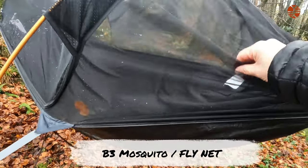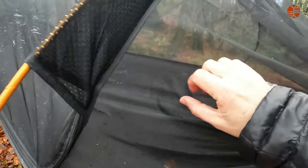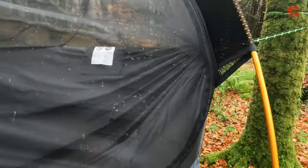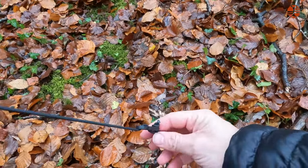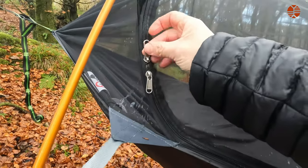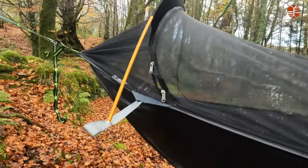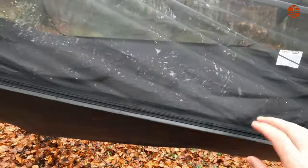This is the mesh fly net — nice, and it's the perfect size especially for the really small midges; they won't be getting in there at all. These are the DAC aluminium poles and they're pre-bent, which I really like. The bungee cord — very basic but it does the job; the reason you need it is so it doesn't flip over. I like the fact that it has a two-way zip and a zip on the inside as well. You have two pockets on the inside. The underneath is the 70D ripstop material — it's not going anywhere.